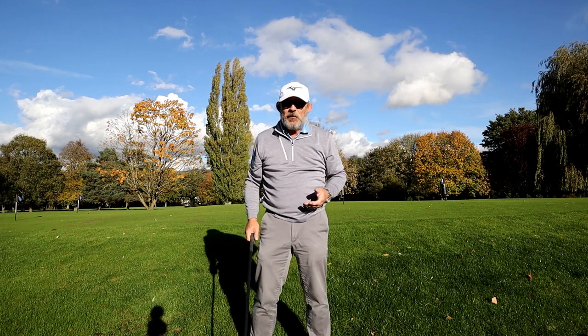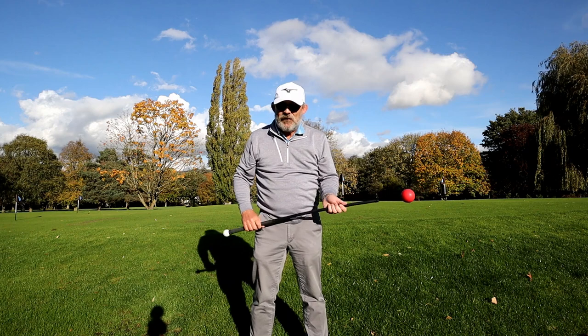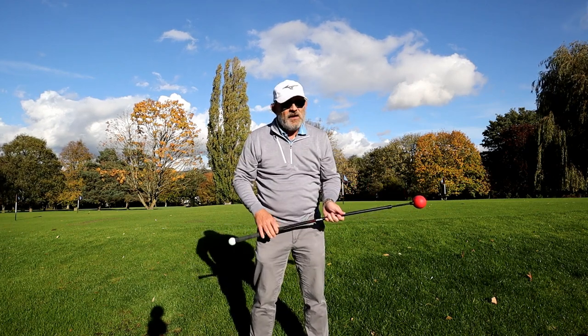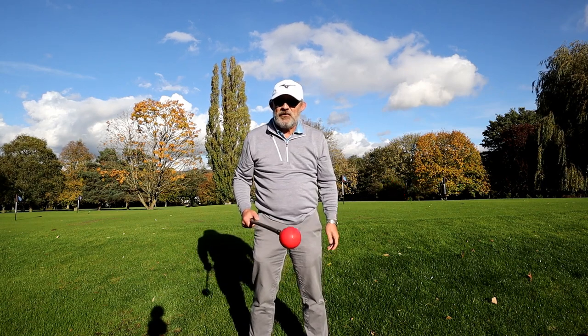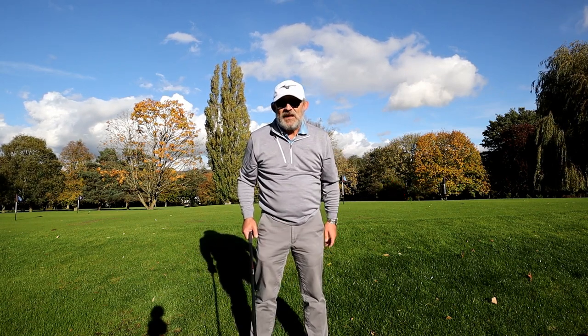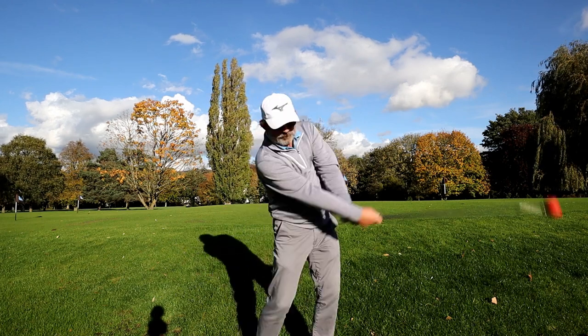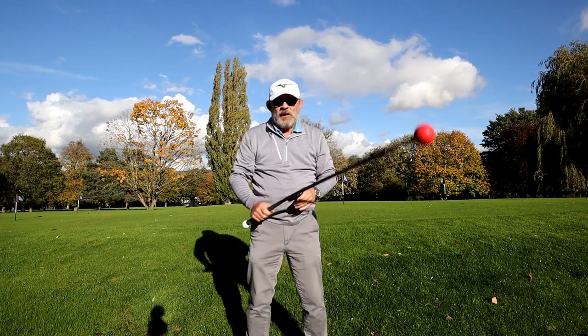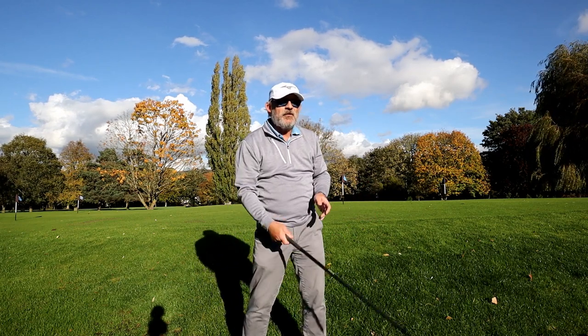It seems to help you get that warm-up routine going if you haven't got time to go to the range. Sometimes if all you've got is five minutes - even if you just get it out of the boot of your car when you get to the golf course and give this five minutes - I reckon that not only will this warm you up, it'll also get you swinging on the right track.